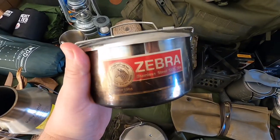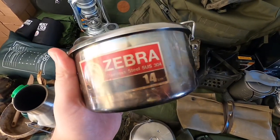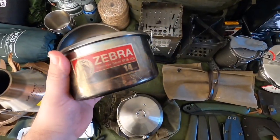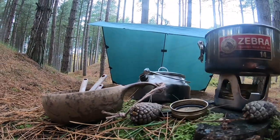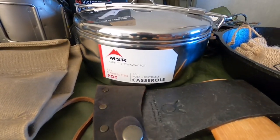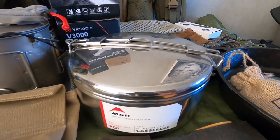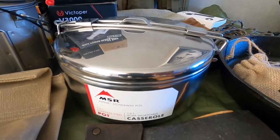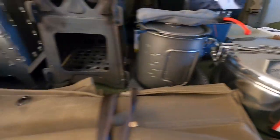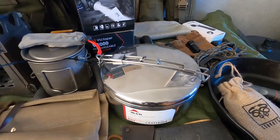The other pan I'll be using most is my Zebra lunch box — also known as the 14 centimetre camping pot — with a locking lid. It's a cracking bit of kit and my favourite pan over the years. I've also got the MSR Alpine Stowaway Pot, which is a similar design with a locking lid, though it doesn't come with the insert like the Zebra does. I'll be using this mainly for stews and larger meals, while the Zebra — which is about one litre — comes in handy for smaller meals. Both are high quality stainless steel.